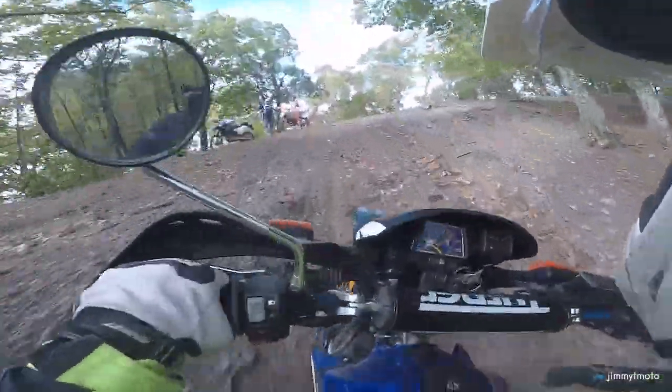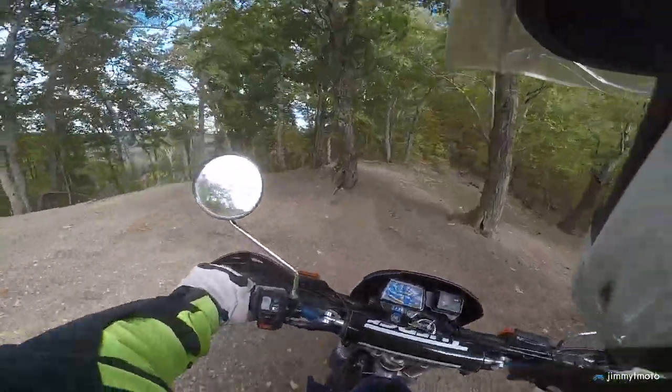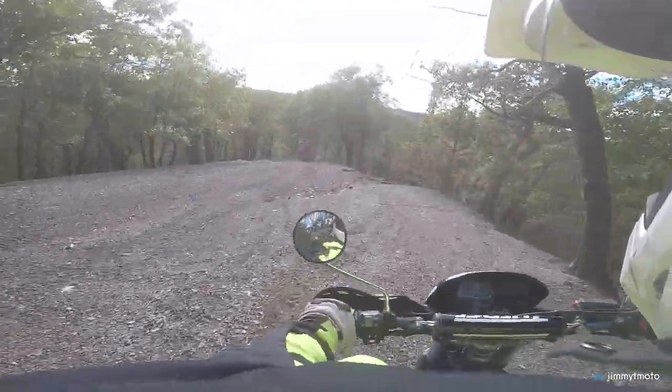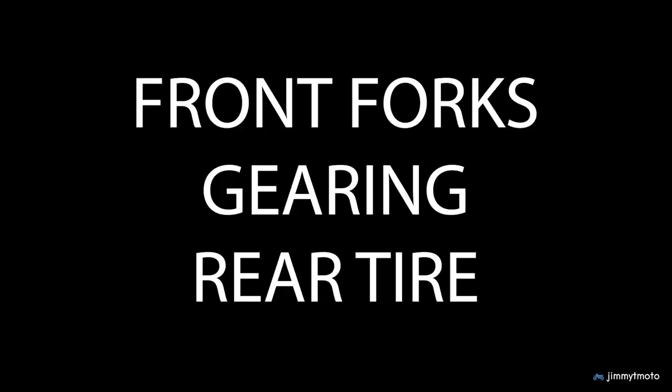Coming back up, the bike did just fine, but I do wish there was just a little bit more grunt. So I want to try and get a little bit more pulling power with some lower gearing. Altogether I want to address the front forks — stiffen them up a little bit — drop the gearing a little bit for better climbing power, and then change that rear tire because it just needs it.